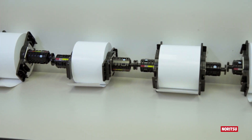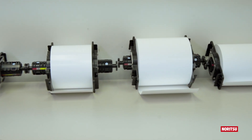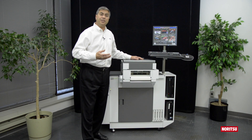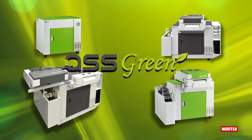QSS Green's ability to accept 4, 5, 6, 8, and 10-inch roll paper, combined with auto-duplex printing and commercial sheet-feed printing, makes QSS Green the most versatile printer on the market.